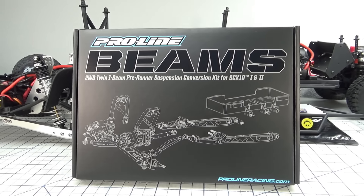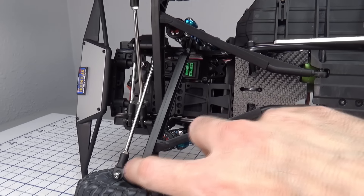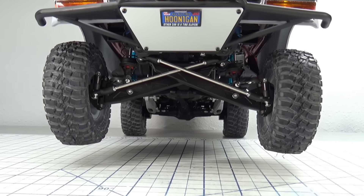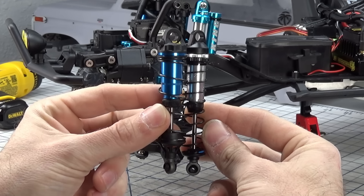Starting up front, this is the new Proline twin I-beam suspension kit for the SCX10 and SCX10 II. It is based on a Ford-style twin I-beam equal length with radius arms, and designed to run a 90 through 95 millimeter stock length crawler shock.